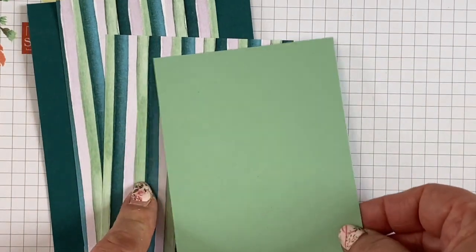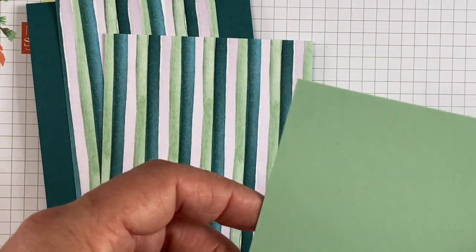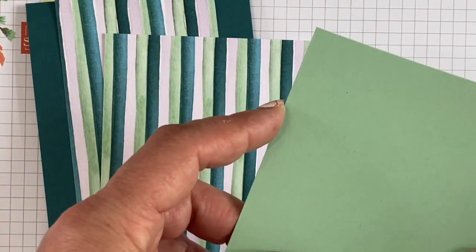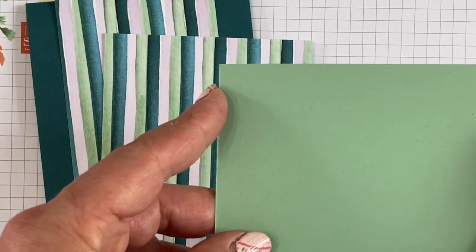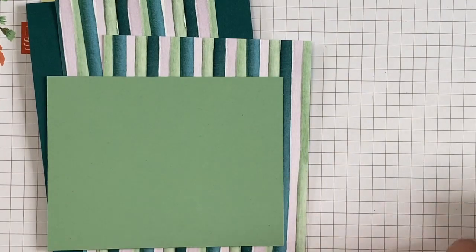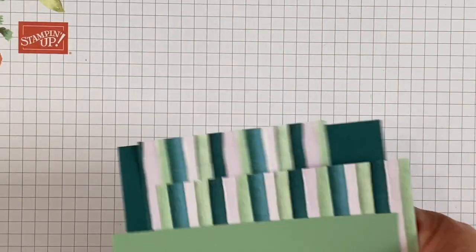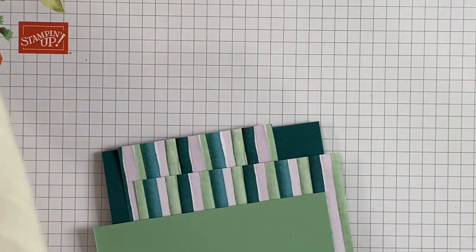And then this is the slider — it's 3½ inches by 4½ inches. This is a coordinating cardstock, the Mint Macaron. You'll also need some Whisper White cardstock.